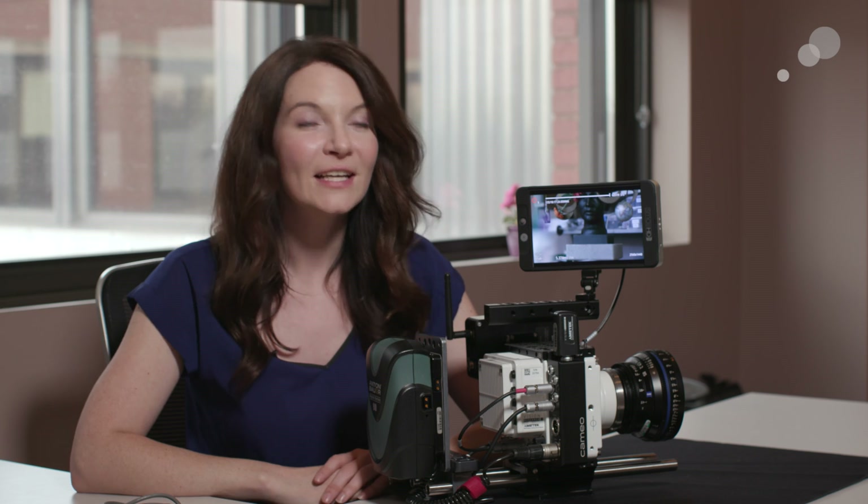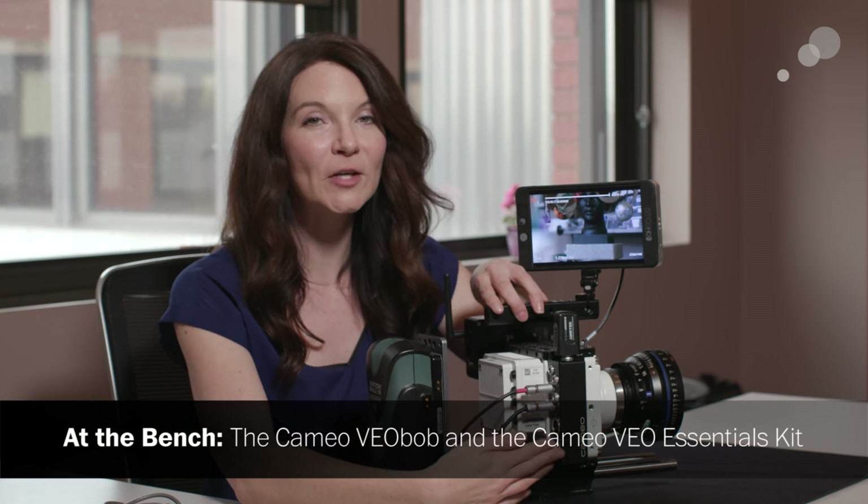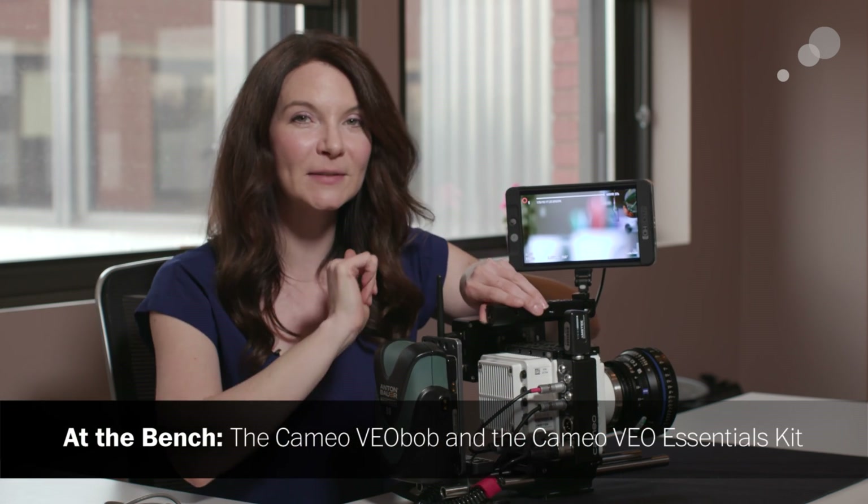Hey everyone, I'm Megan with Abel Cine, and I'm here to take a closer look at Cameo's new Veo Bob, which is from Abel Cine.